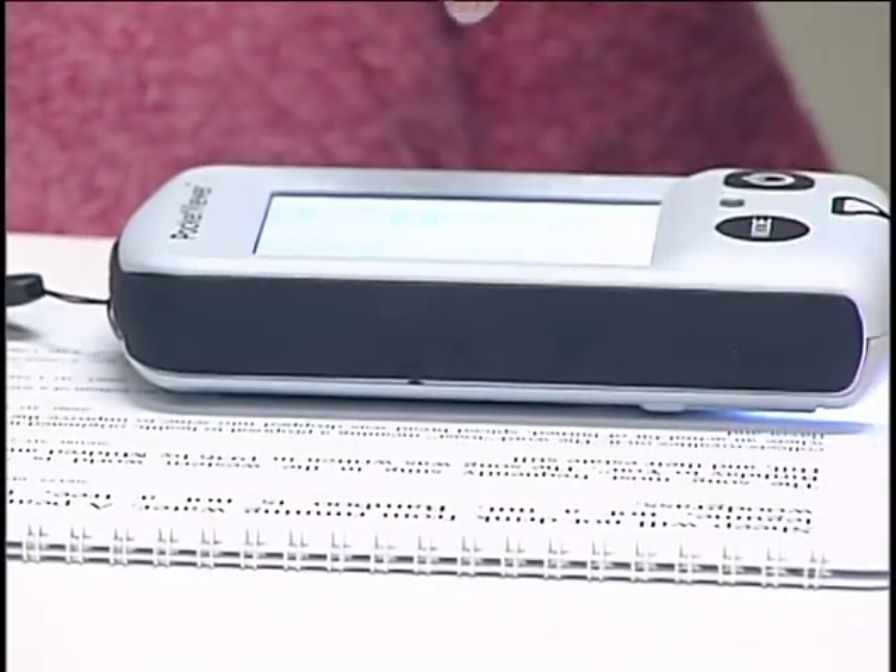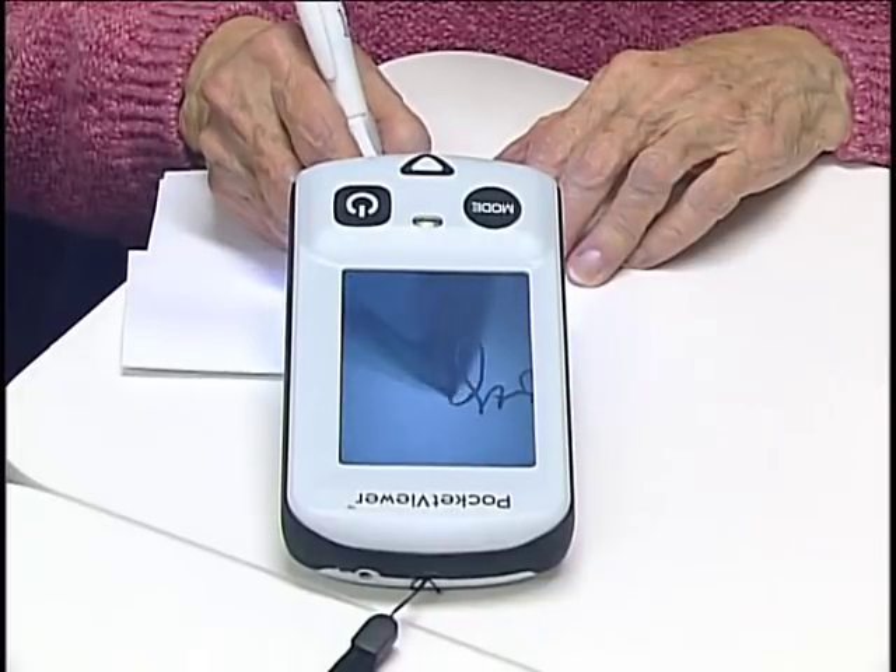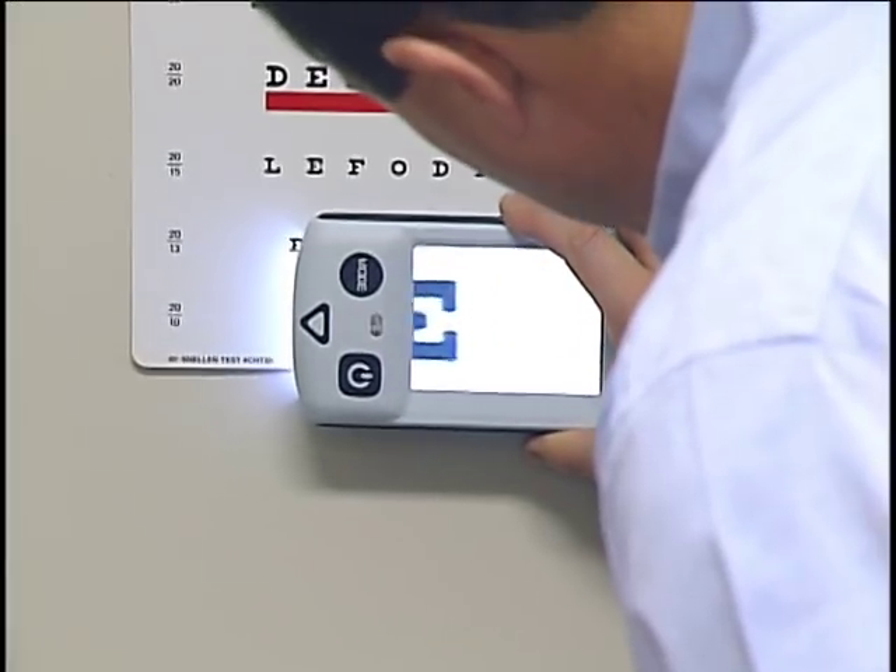This particular low vision device, the Pocket Viewer, is an electronic handheld magnifier but uses a video camera to cause the magnification instead of a lens.